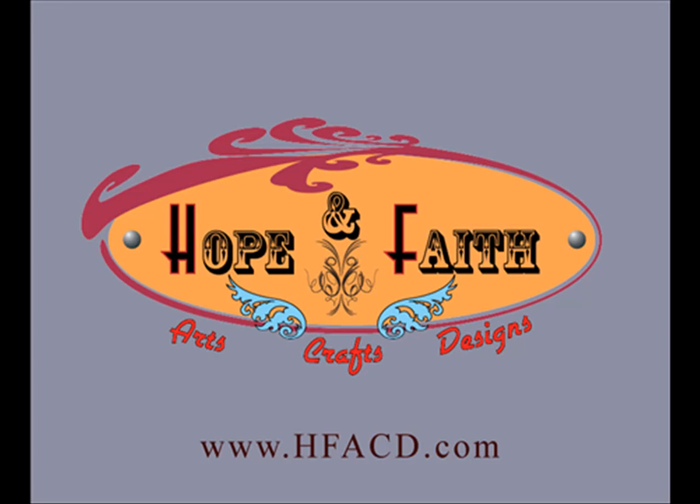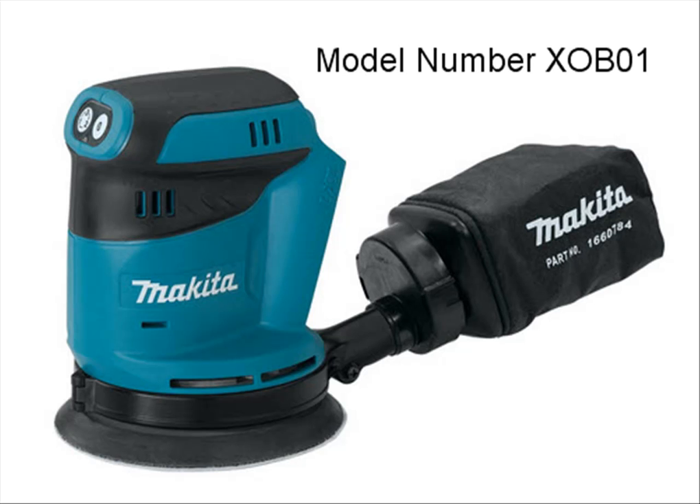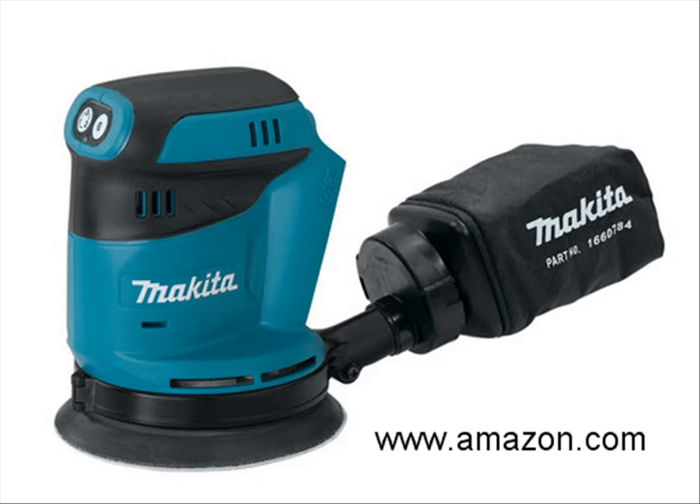Hello, this is Manny Villapando from HopeFaith Arts, Crafts, and Designs. Today I'm going to be talking to you about the recent purchase that I made, which is the Makita Cordless Random Orbit Sander, model number XOB01. I purchased it from Amazon.com, and I bought it for $99.